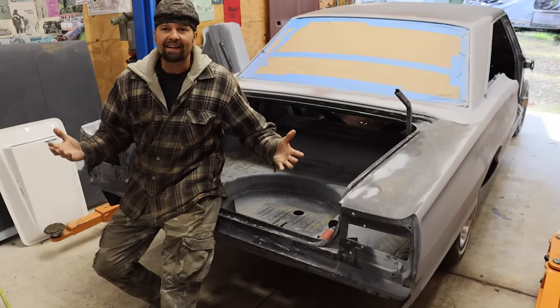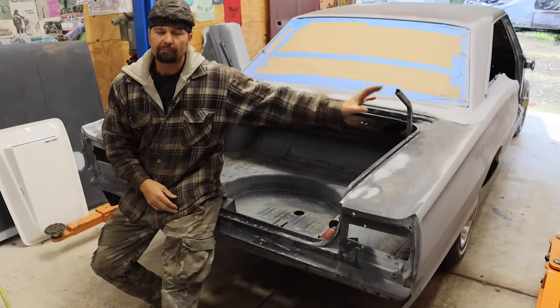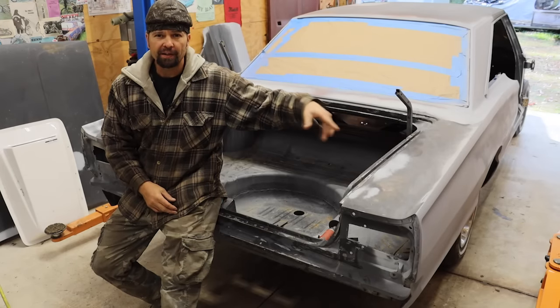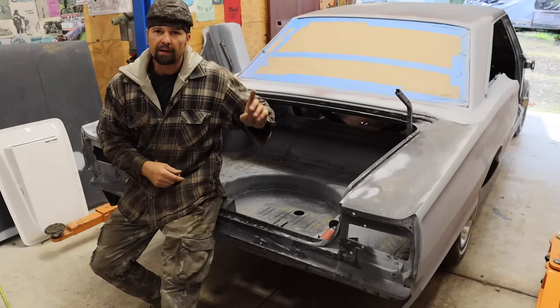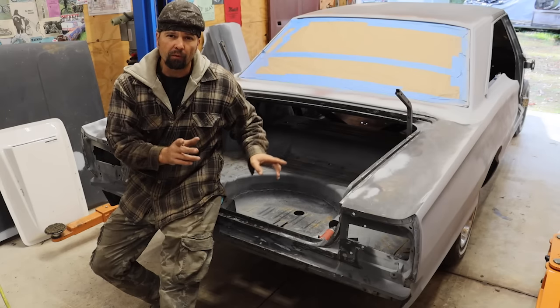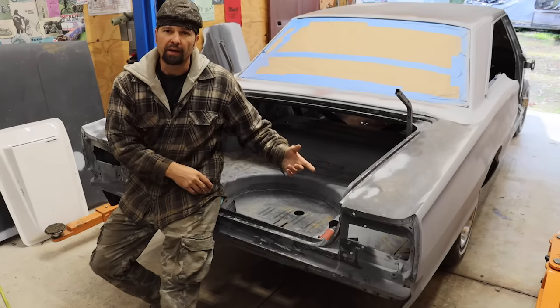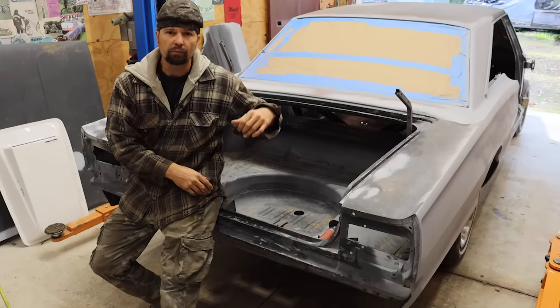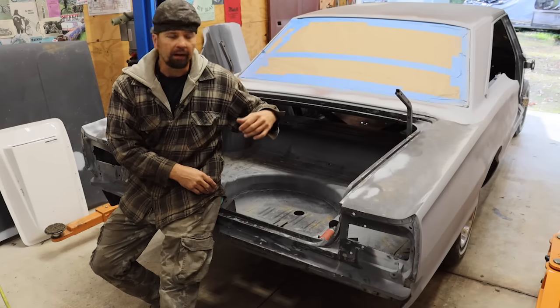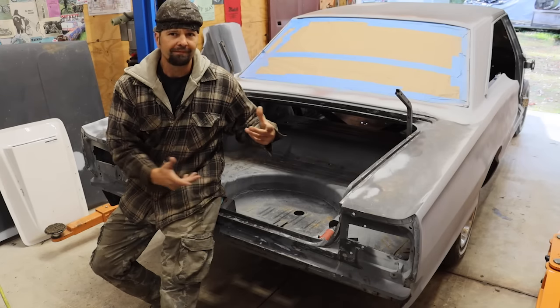All right, back at it going around the 67. Pretty much got the quarter done last video — it's down there somewhere. Now we're gonna start working our way around the trunk area. I got a couple holes I need to weld up and I'll show you what's wrong with my trunk lid bracket — trunk retention area, that sounds good.